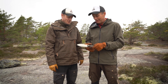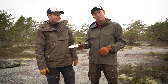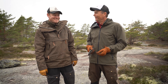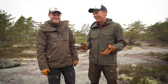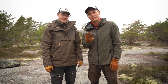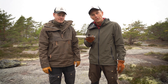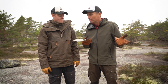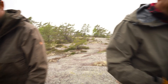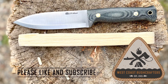Conclusion. What a knife — the LT Wright Illuminous 5. The conclusion is simple: it's a fantastic bushcrafter, really, really an awesome knife. See you next time. West Coast Bushcrafters!